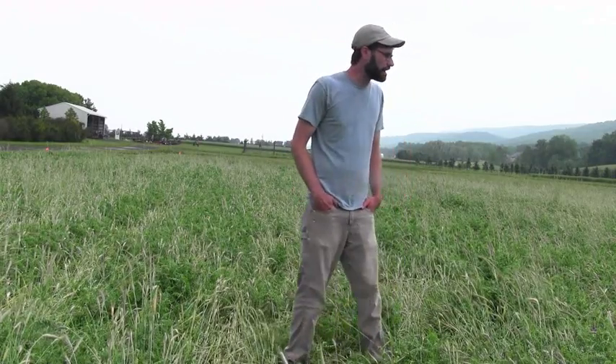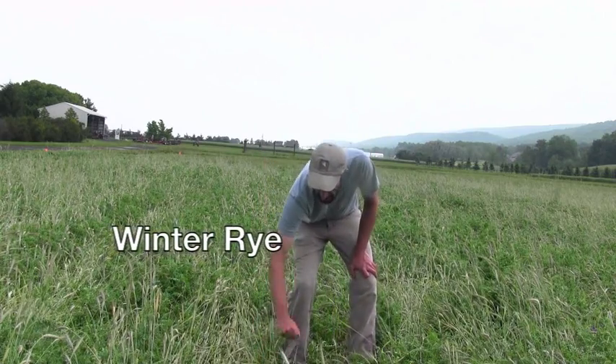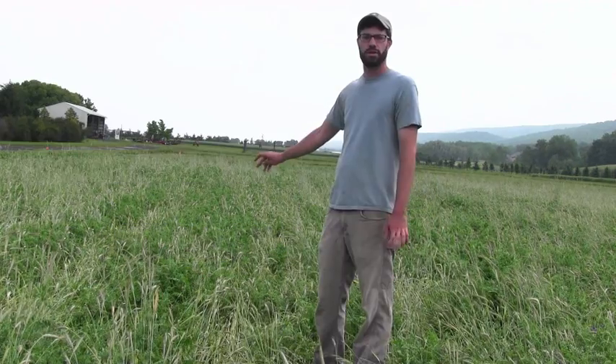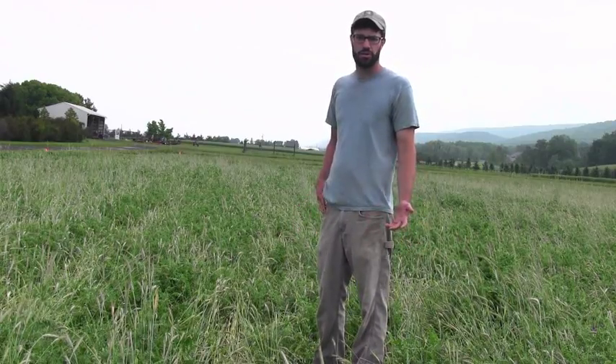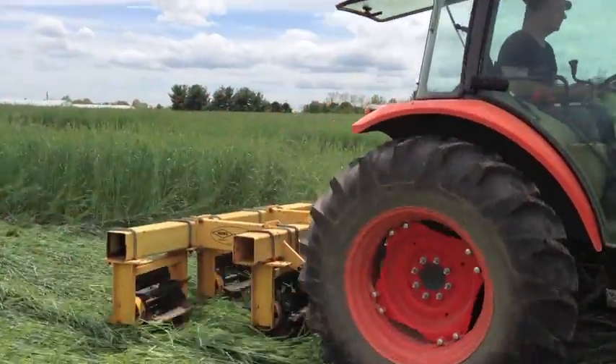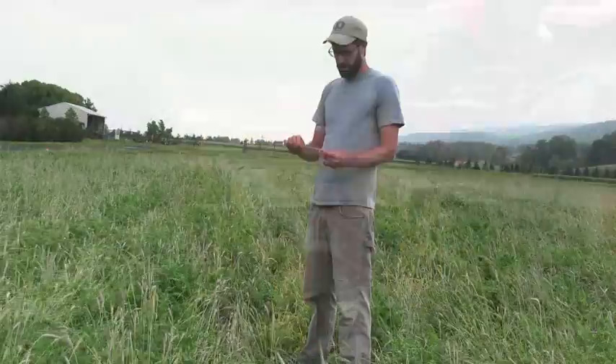We're here in our organic field at Penn State. As you can see, this field has a cover crop in it. We use a mix of winter rye, as you can see here, and hairy vetch. In order to kill the cover crop organically, we use the roller crimper.